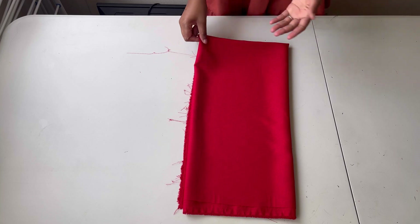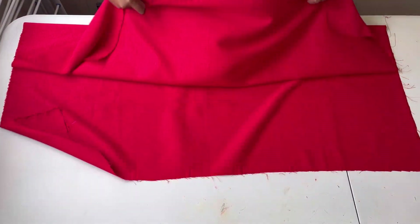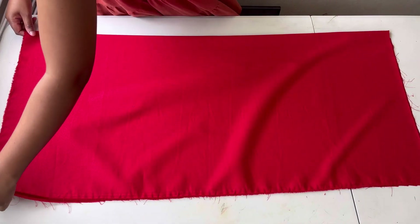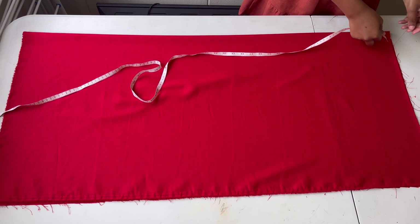For this booboo gown you're gonna need about two yards of clip fabric. I'm gonna take my fabric and fold it in half. I'm gonna start off by cutting out the back part.